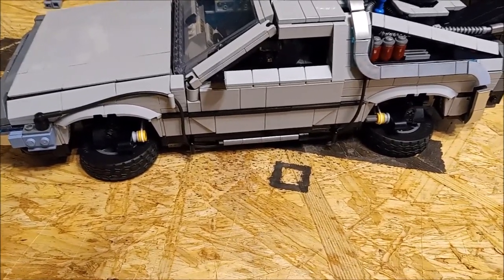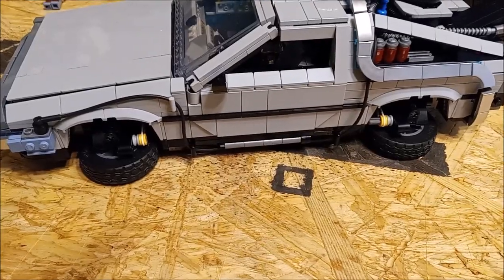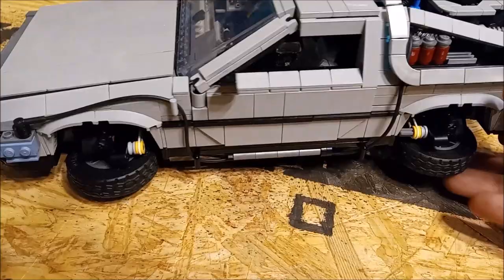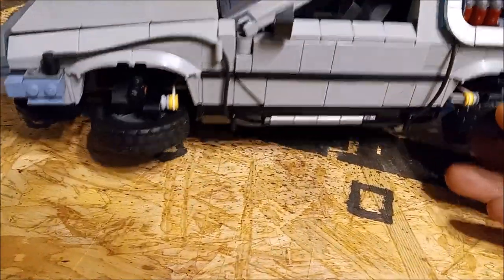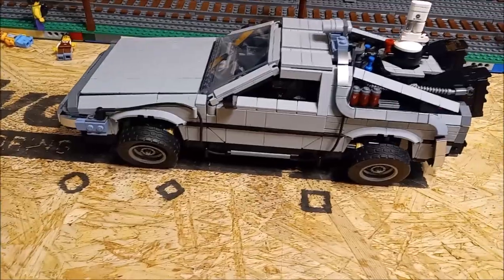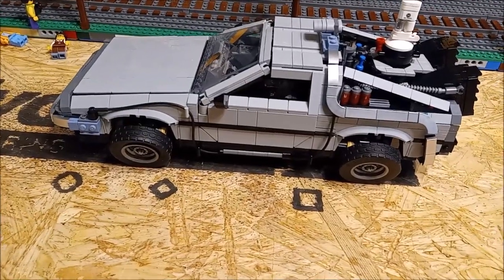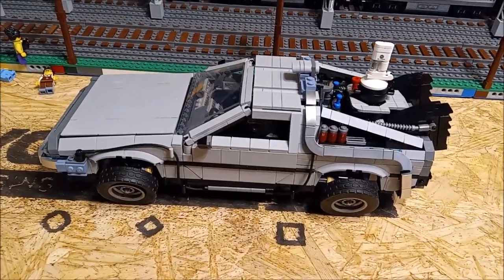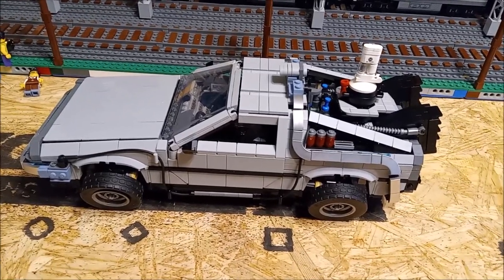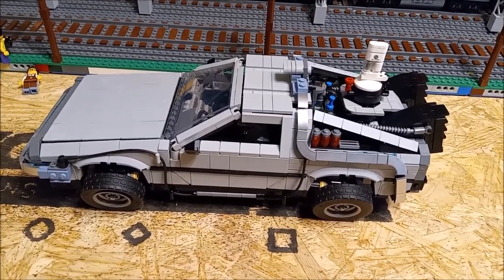With that wheel-folding mechanism in there, they didn't include a mechanism for actually steering the vehicle, and I don't blame them — it was difficult enough getting that mechanism in there, let alone adding a steering mechanism as well. So there you go — the Back to the Future DeLorean. Let me know what you guys think in the comments below.